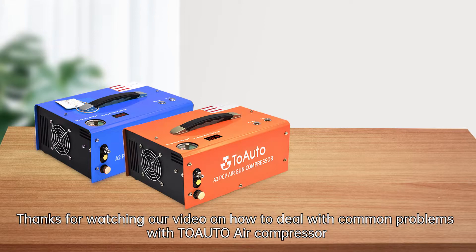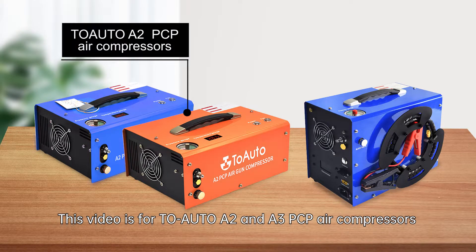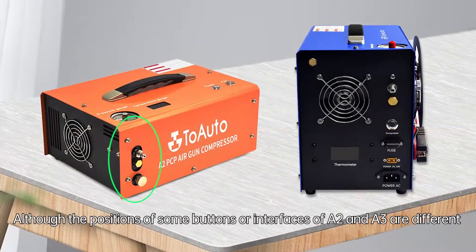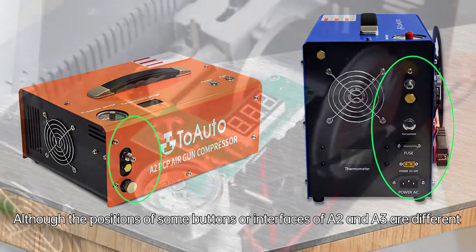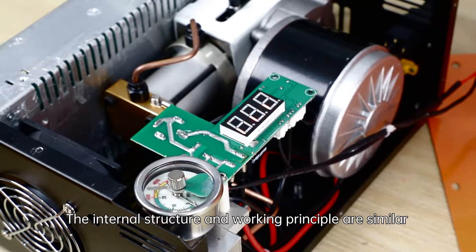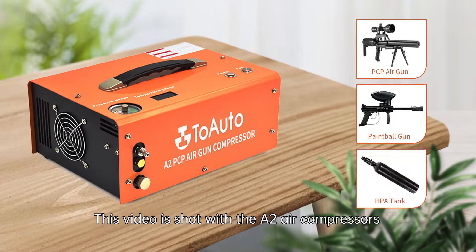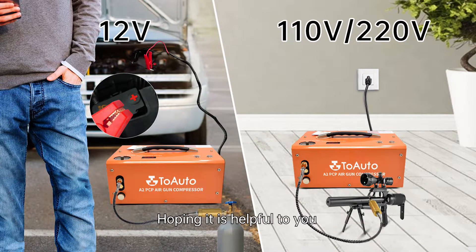Thanks for watching our video on how to deal with common problems with To-Auto air compressors. This video covers the To-Auto A2 and A3 PCP air compressors. Although the button positions and interfaces differ between models, the internal structure and working principle are similar. This video is shot with the A2, but you can also refer to it to solve problems with the A3. Hoping it is helpful to you.